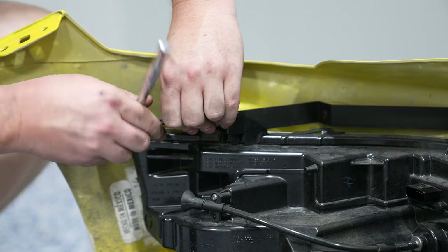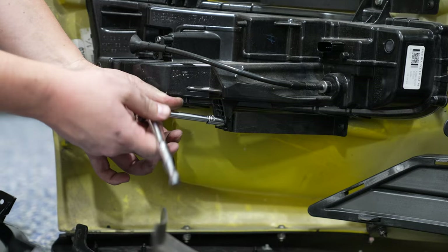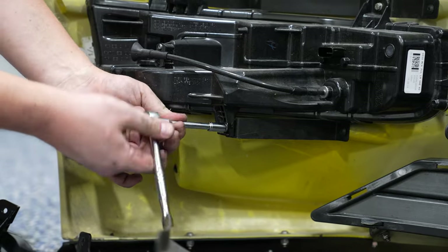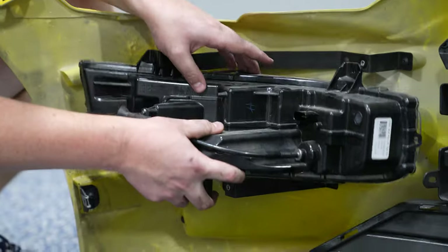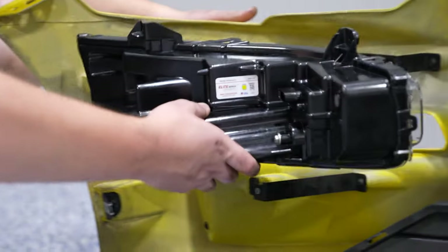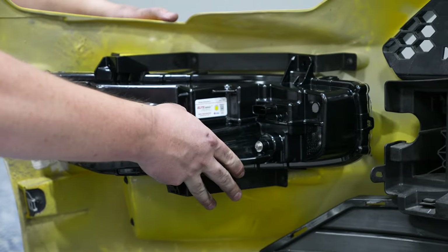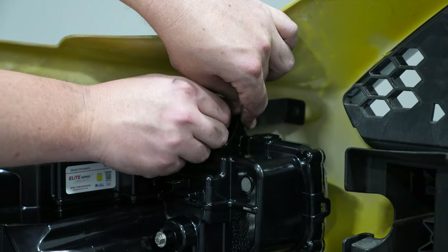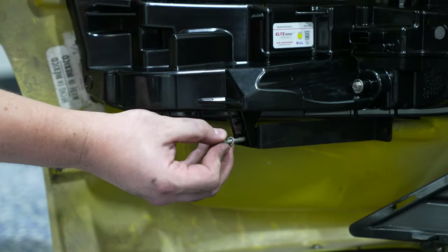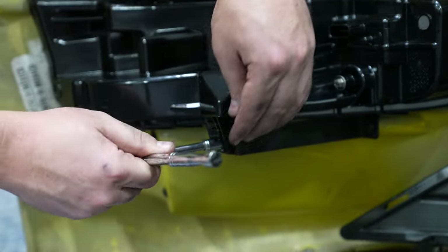Now that we have the bumper cover off, we're going to take advantage of this situation — match up the Form Lighting headlights with the turn signals and combination lamps, and add in the Diode Dynamics LED combination lamps with the yellow fog. It is a plug-and-play installation. You just remove the factory combination lamp off of the factory bumper cover, grab your LED combination lamp from Diode Dynamics, slide it in place, and you're good to go. Once you have it secure, repeat the process on the other side.